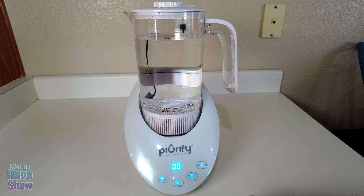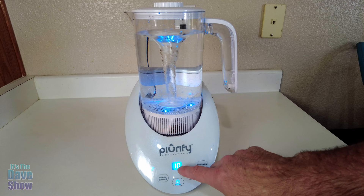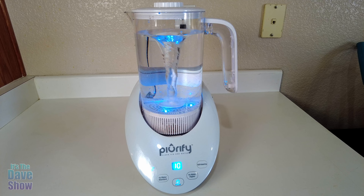We're going to start with the magnetic water mode because that's what it says to do first. You can see it's spinning around in there with the little blue lights. Oh, look at that little tornado inside there! It's actually kind of fun to watch while it's doing its thing. It says 10 on the timer, so it's a 10-minute cycle. We're going to let that run and come back when it's done.